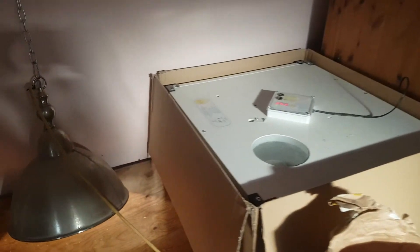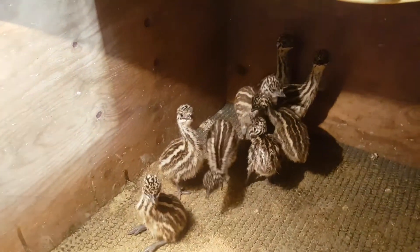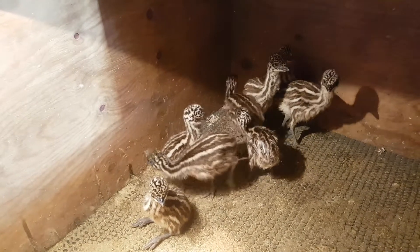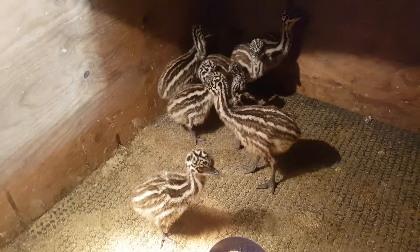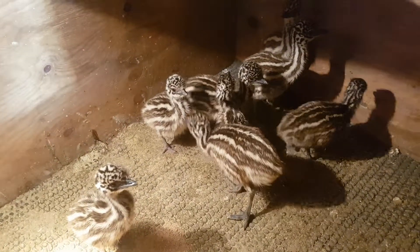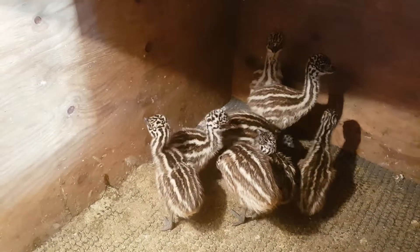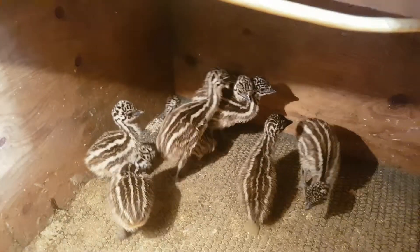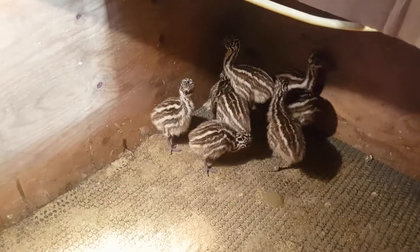We've got 13 little emus so far, but they're not all here — some of them are a bit bigger now. The latest one just got out today, and these ones are between one and four days old. They eat quite well — some salad and tomatoes — but there's nothing left, they're full up, so they're going to go to sleep soon.